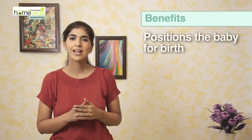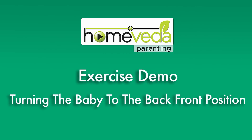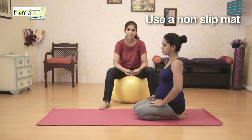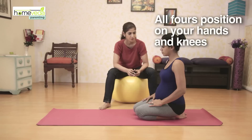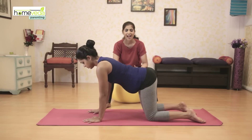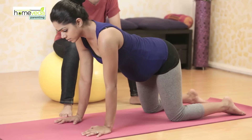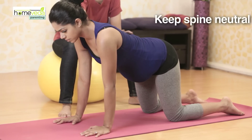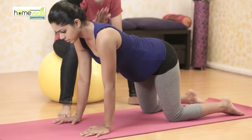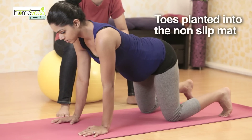In this episode we will demonstrate an exercise which will help your baby to get into the right position for birth. Use a non-slip mat to ensure safety. Get into the all-fours position on your hands and knees. Keep your arms under your shoulders and your legs should be hip-width apart. Once you have done this, make sure that your spine is in a straight line. Also make sure that you have planted your toes firmly into the non-slip mat.